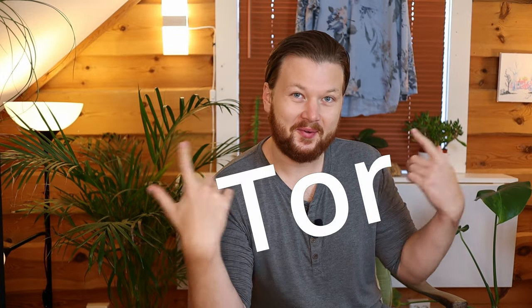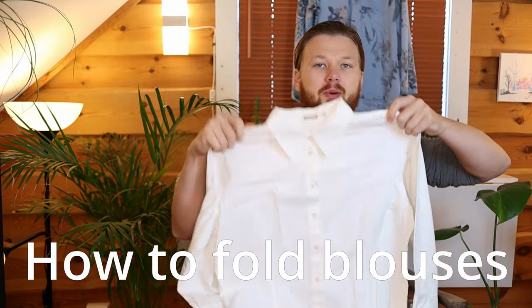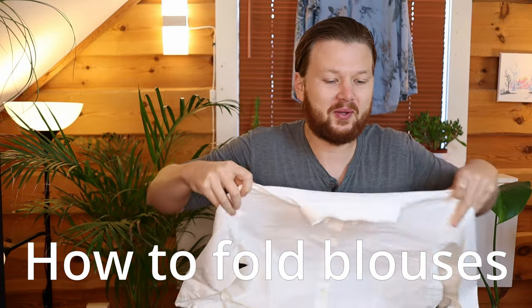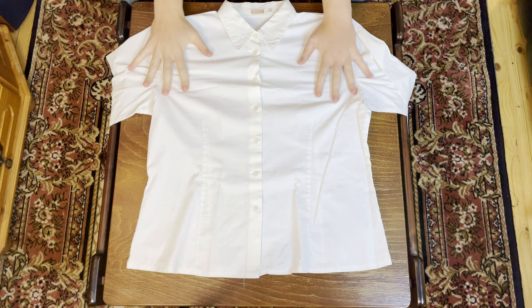Welcome back to the show where some random Norwegian guy on the internet teaches you how to fold clothes. Today we are going to have a look at blouses — a little similar to shirts, but there are some key differences. We're going to start with a very easy and common fold, then move on to the file fold, and lastly a little roll with some cool tips.